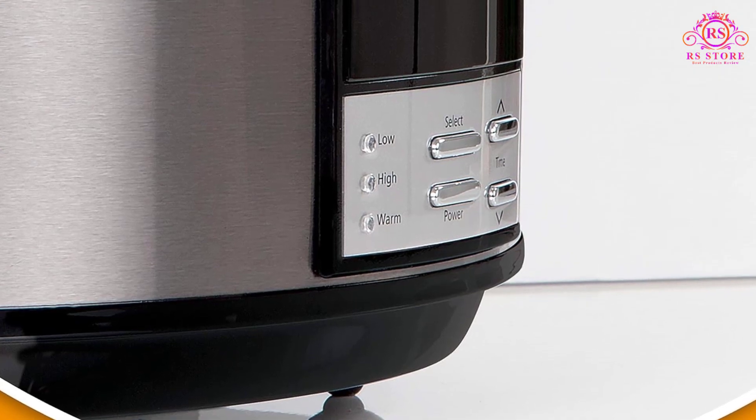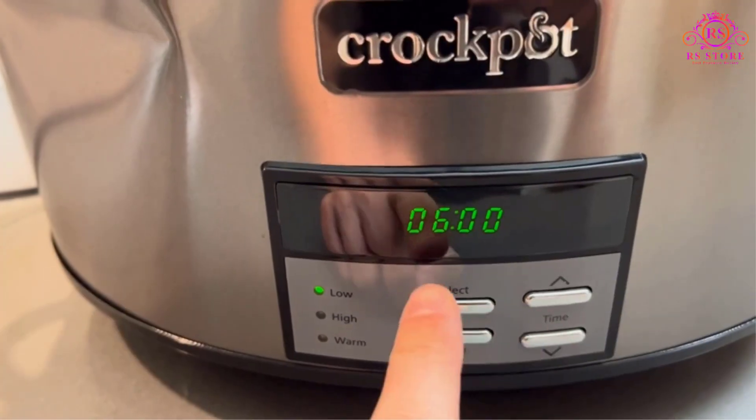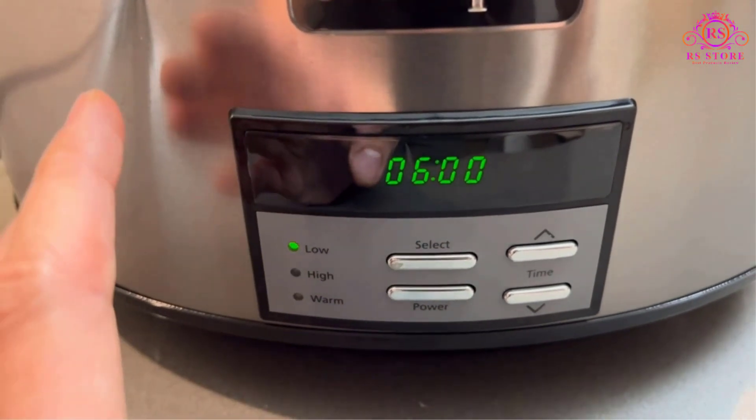A cautionary note reminds users that sudden temperature changes can impact the stoneware and lid. Washing these components with cold water when hot is not advisable, safeguarding the longevity of the ceramic materials.